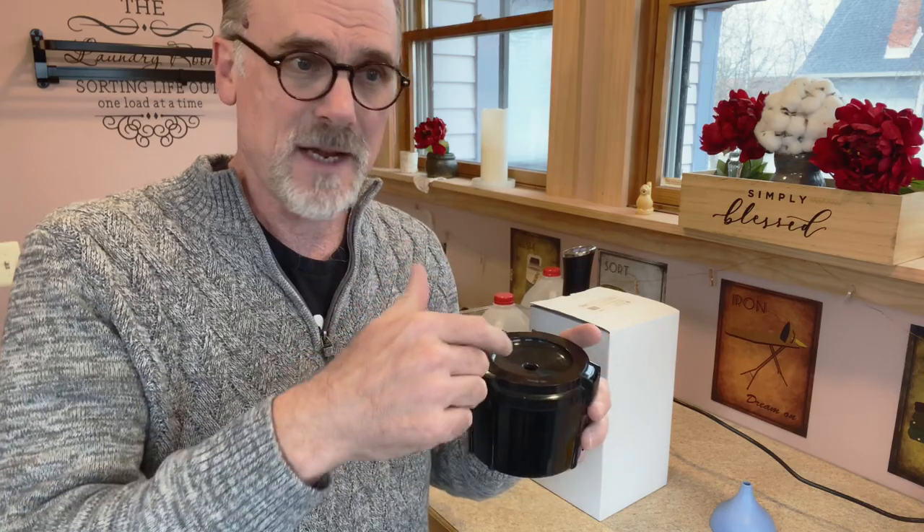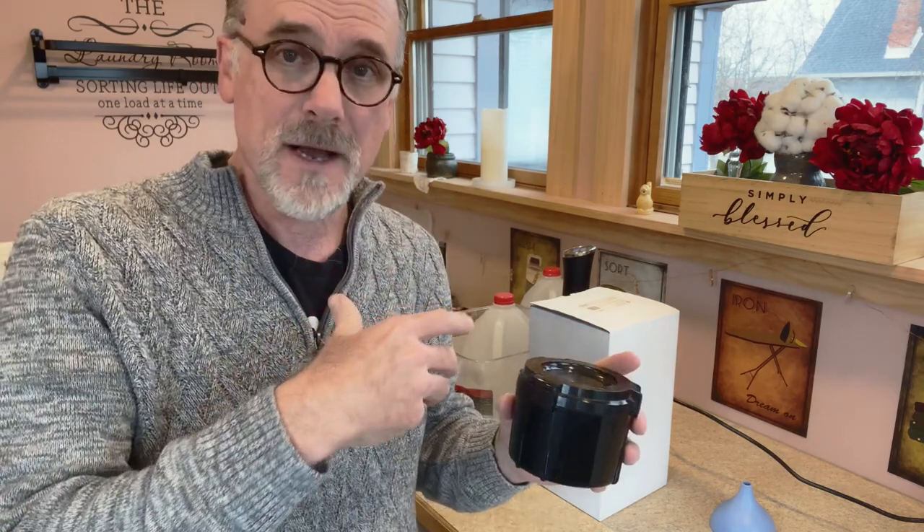Then we'll do a water bath, then put the fixer in to fix the image, agitate that, pour the fixer out, then wash the film. We're actually going to peek at it first to make sure everything is okay at that point. Then we'll wash the film to get all the chemistry off. Then we're going to hang the film up to dry. From there, I'll do some scans of the film to digitize it in the computer so that you can actually see the images, if any, that came out from our photographic session.